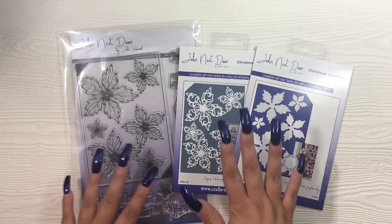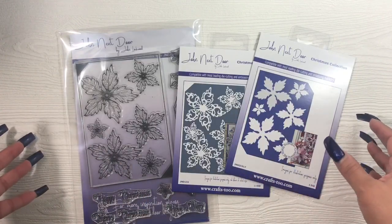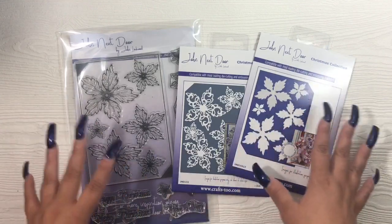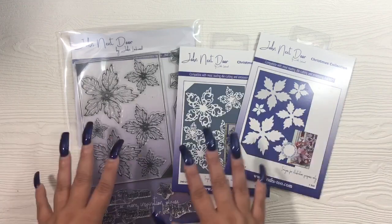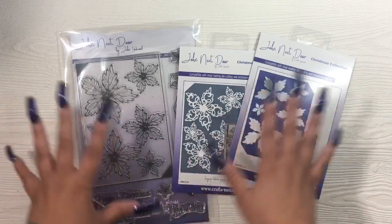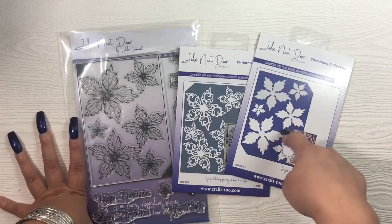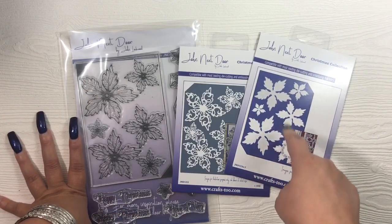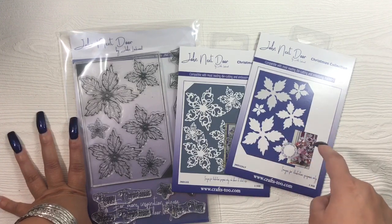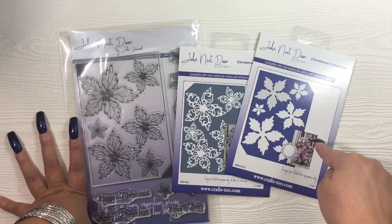Like Sue Wilson, he releases his dies in collections. The flower comes from the Christmas collection. He also has something similar to Sue Wilson's finishing touches — his is called the Additions range. He has released tons of dies, but this is the first thing I really wanted that I finally got my hands on. I have been after this poinsettia die since it was released last year — around June or July 2018 — and it is so hard to get unless you're stalking the stores every day.